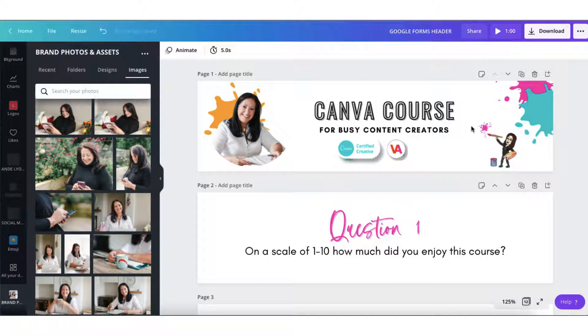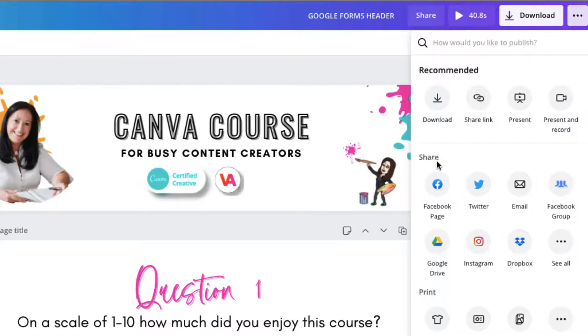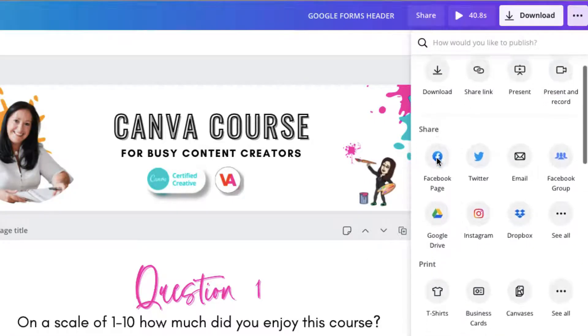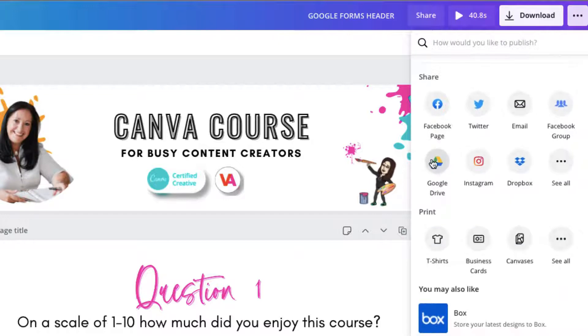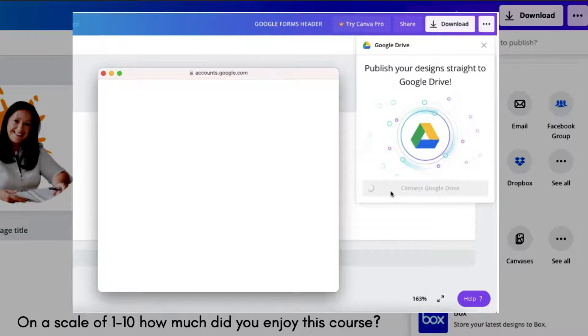all I'm going to do is connect my Canva account with Google Drive. To do this, go to the top right-hand corner of your Canva toolbar where you'll see three small dots. Click on those and find the Share section. Now scroll down until you find the Google Drive icon. Click on that and follow the very simple instructions that come up on your screen to help you connect Google Drive with your Canva account.